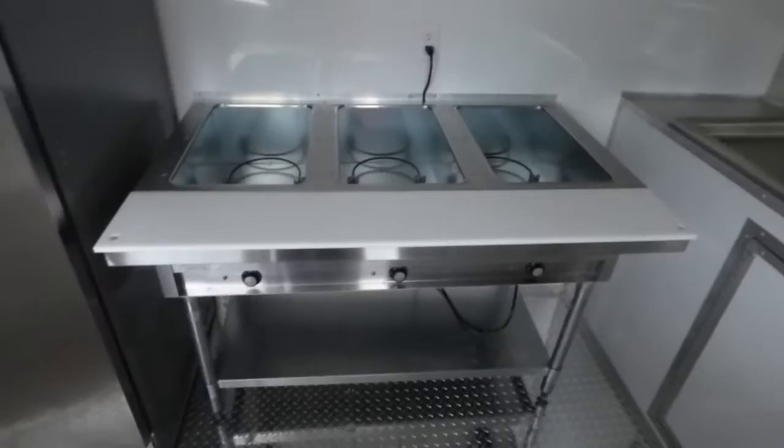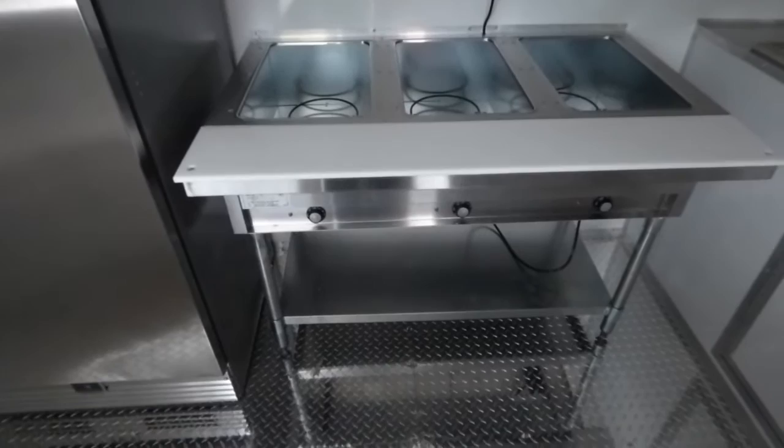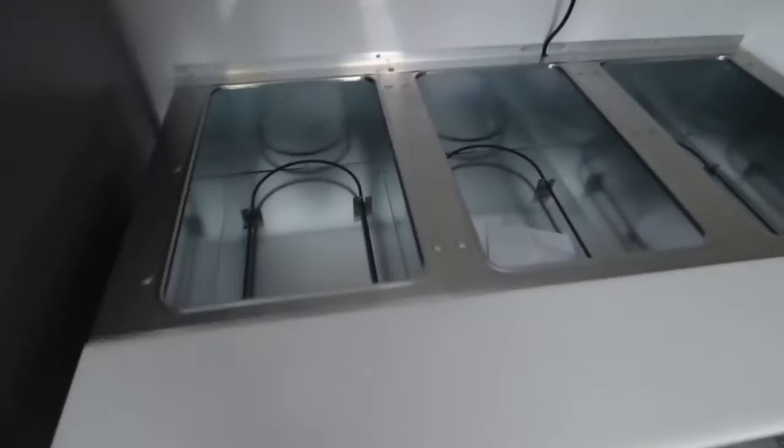Beside the fridge or freezer we have an Eagle three-well steam table — it is electric. Pans are not included; the customer is required to get the pans unless specified what pans are needed.